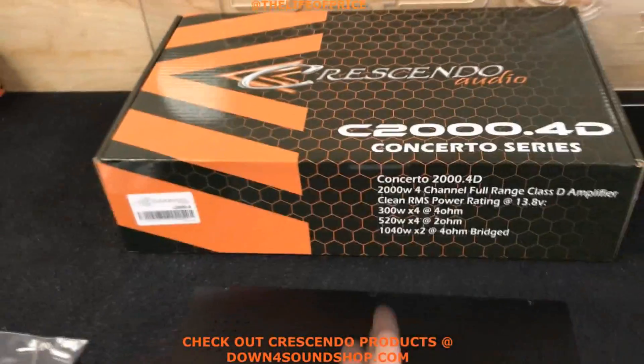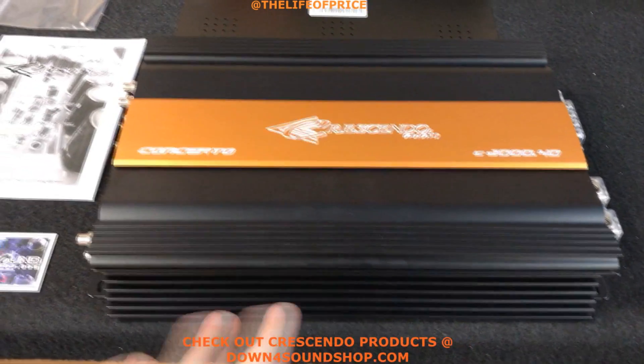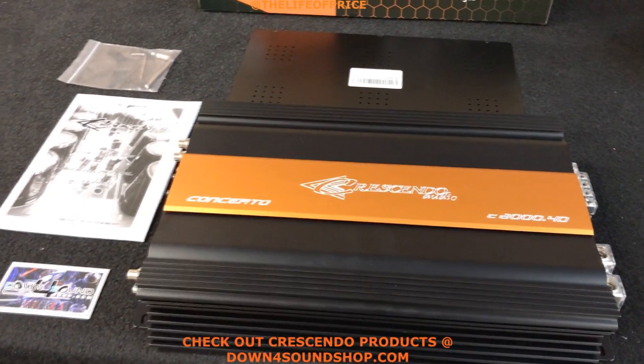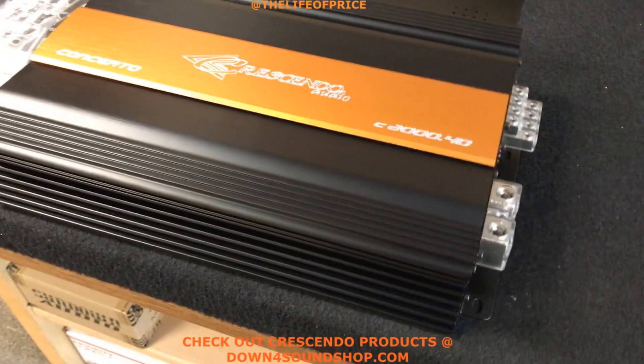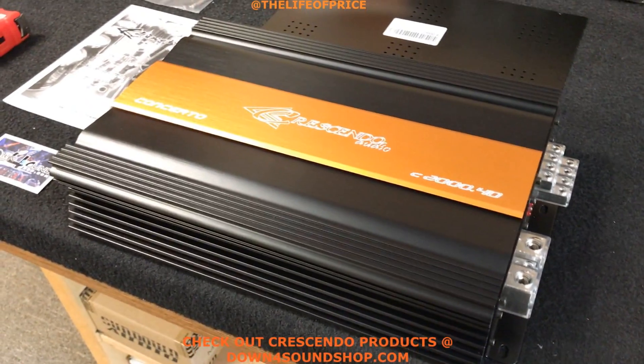So with a little bit of the specs right there, I'm gonna give you a tour of this beautiful amplifier. Sorry about the fingerprints — I've already done a video for my Instagram and also did a live video on my Facebook page, Down for Sound. Be sure to follow me on the Down for Sound Facebook page, and on Instagram my page is The Like a Price, and also Snapchat jpd4s.